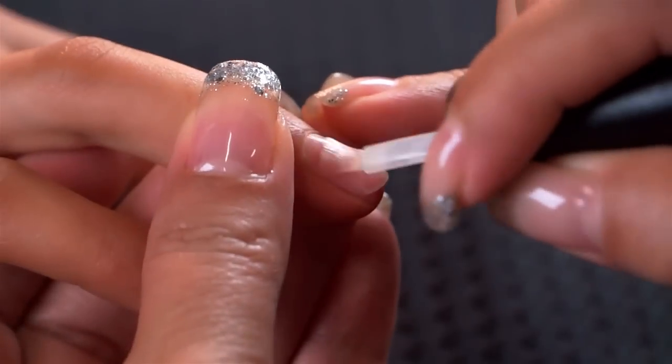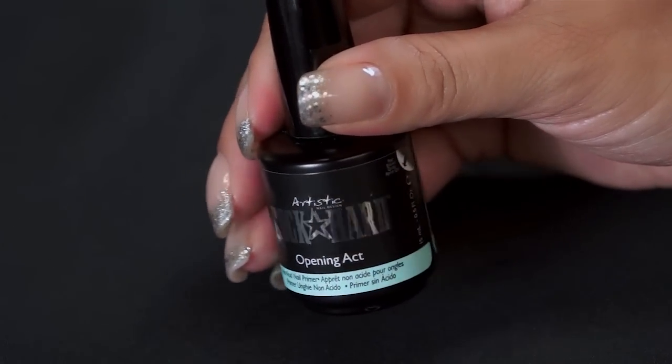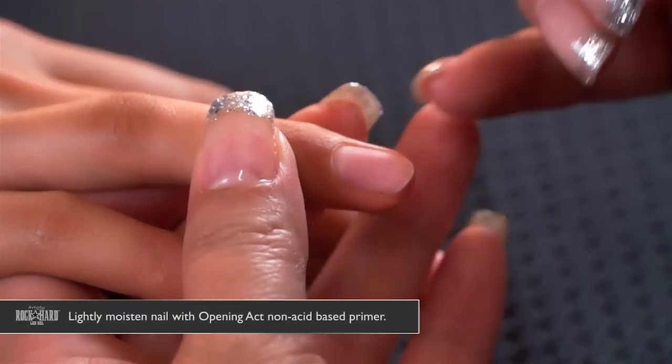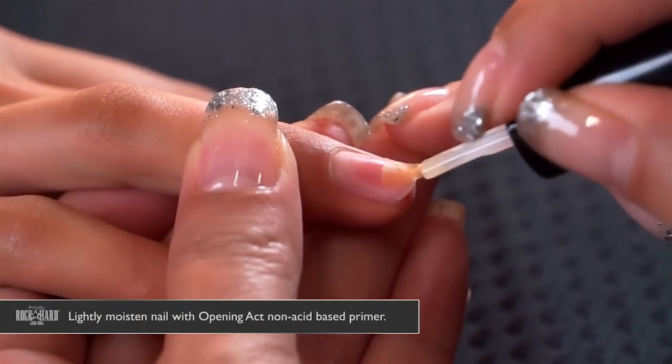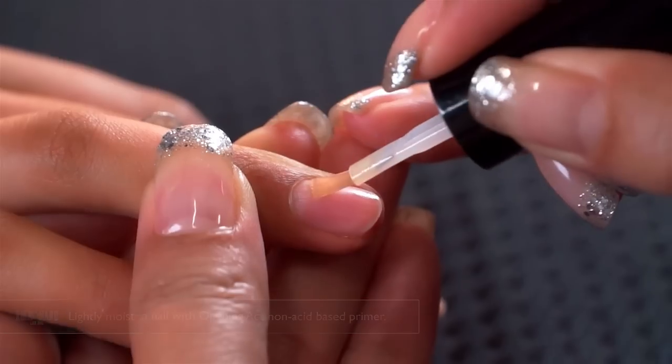Now we're going to use our non-acid primer, the Rock Hard Opening Act, and just lightly moisten the nail plate. It's completely safe for the skin, but you want to make sure to keep it away from the skin as much as possible.